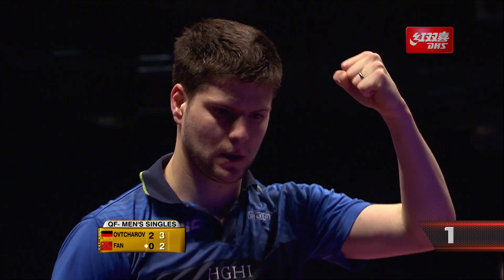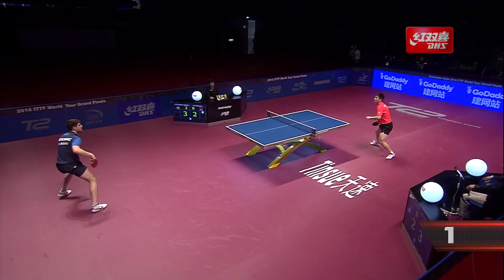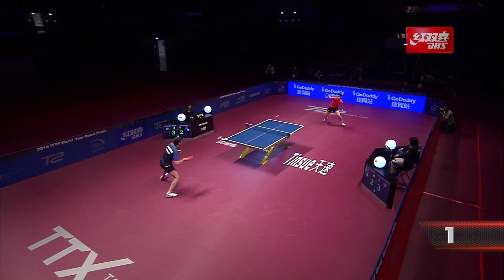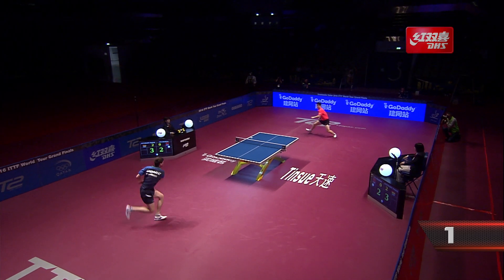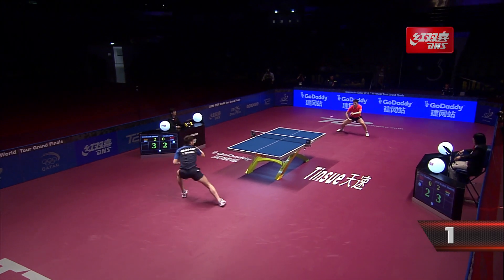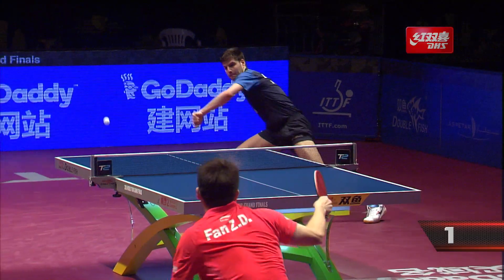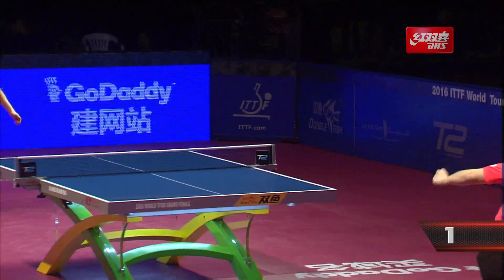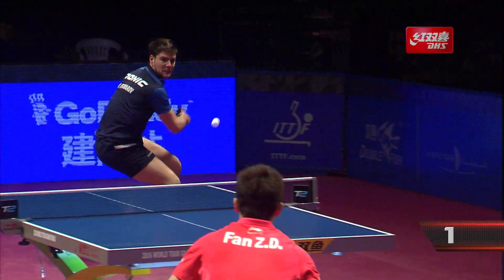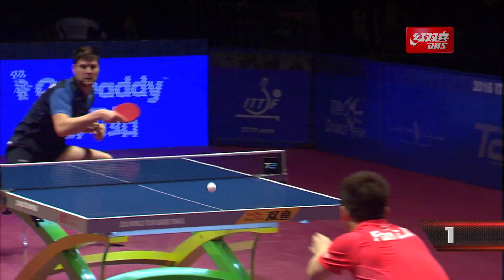Incredible table tennis right here. A lob and a counter — look at this counter, he's up against the barriers — just explosive fireworks from both sides. Dima on several occasions just impressing me; I can't believe he has the power to stay in this rally from out of position. This, for me, is the point of the tournament so far. Incredible stuff, and here in the arena you can hear the ball being cracked by these two — they are biffing it.